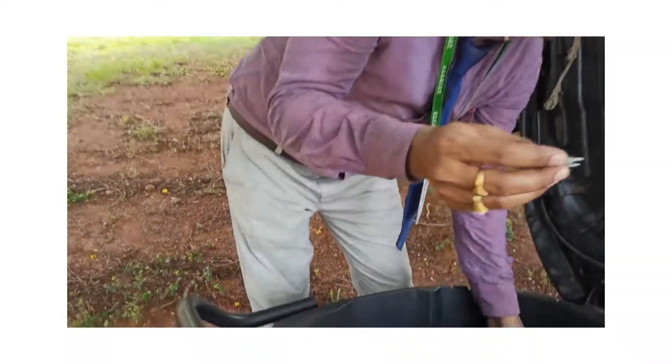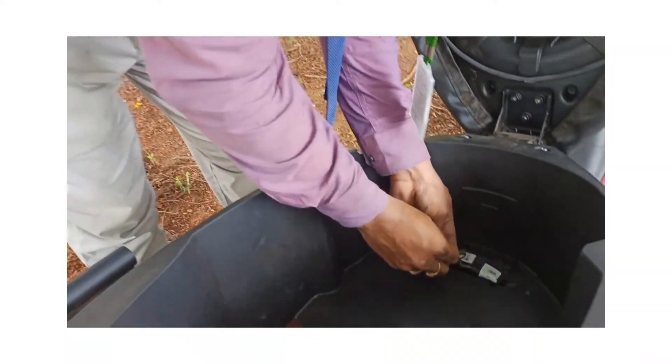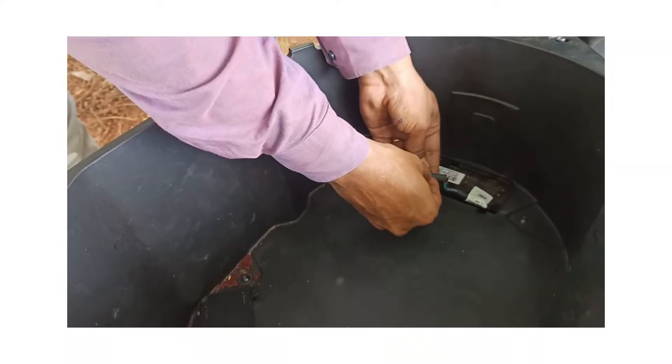If you remove this safety fuse, it automatically performs a forcible shutdown. The complete vehicle will undergo a complete reset. Once you have removed it physically, insert it back into the contacts.